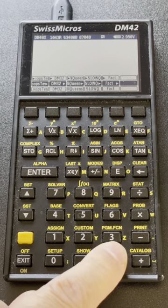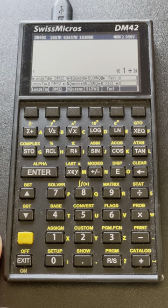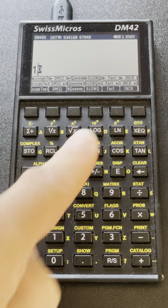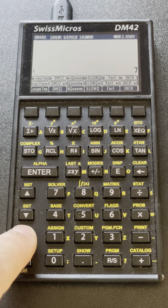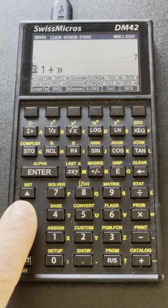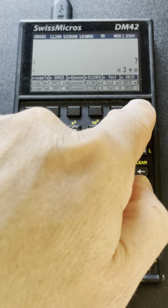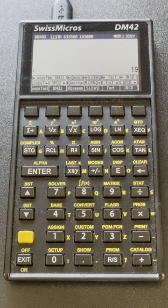Now I'm going to write a program that adds one to the number on the stack, store it and call it INCR. If I type one and hit that key, it adds one every time. If I want to recall that program, I SHIFT and there is a little arrow on the right of INCR meaning recall that value, so I can edit it — for instance replacing one with three. I store it by hitting SHIFT twice with the arrow on the left meaning it goes into the variable. Now it adds three every time — a neat way to edit programs quickly.